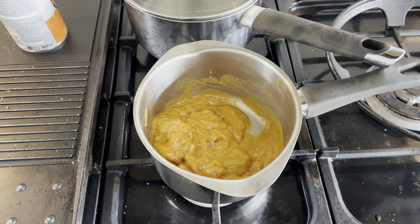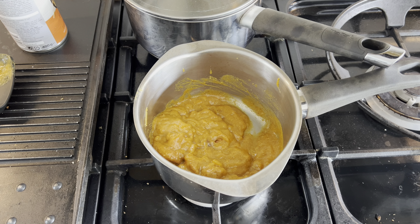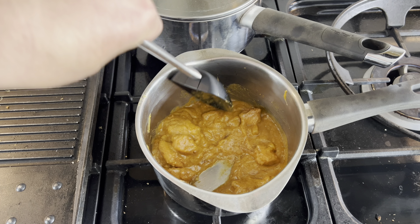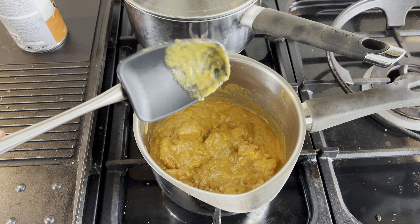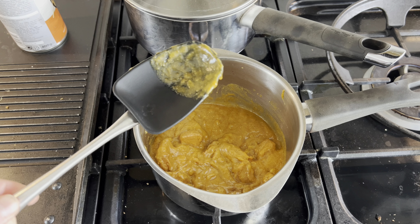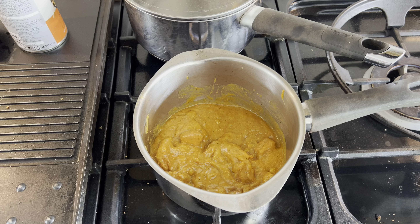Sticking the heat on — it says to stir occasionally and do not let it boil, so I'll put it on low. The consistency looks really nice. These sorts of things are always handy if you're in a rush. I'd probably have this with rice, but today I just want to see what it tastes like on its own.